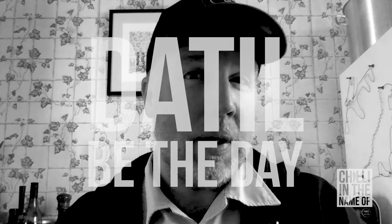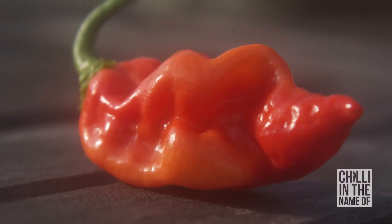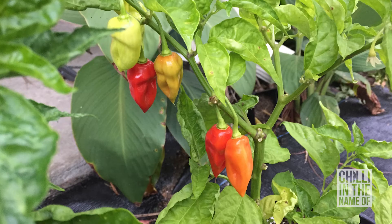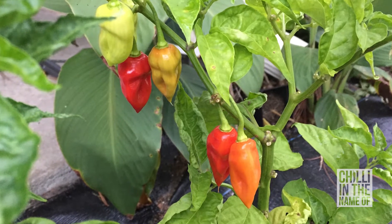Today is Datil Be the Day — the day when I look at all the different datil sources that have been sent over to me from the United States by my good man Brian McNeil. The datil pepper is a Capsicum chinense species, originally cultivated in the United States. It sits between 100,000 to 300,000 Scoville heat units, and Wikipedia rates it as a very hot chilli.